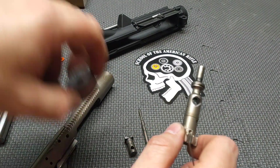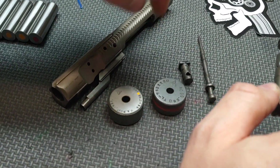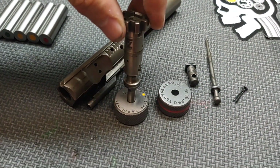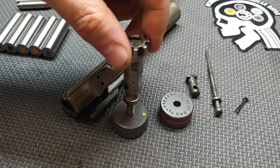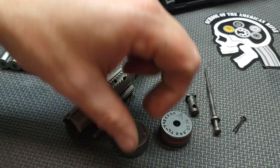Next I'm going to inspect the bolt tail. I have a no-go and a field gauge. My spec for no-go is a particular number and I don't want to see the bolt tail go in — it doesn't. If it doesn't go in there, it's not going to go in the field gauge either, but we'll try it anyway. The bolt tail passes.